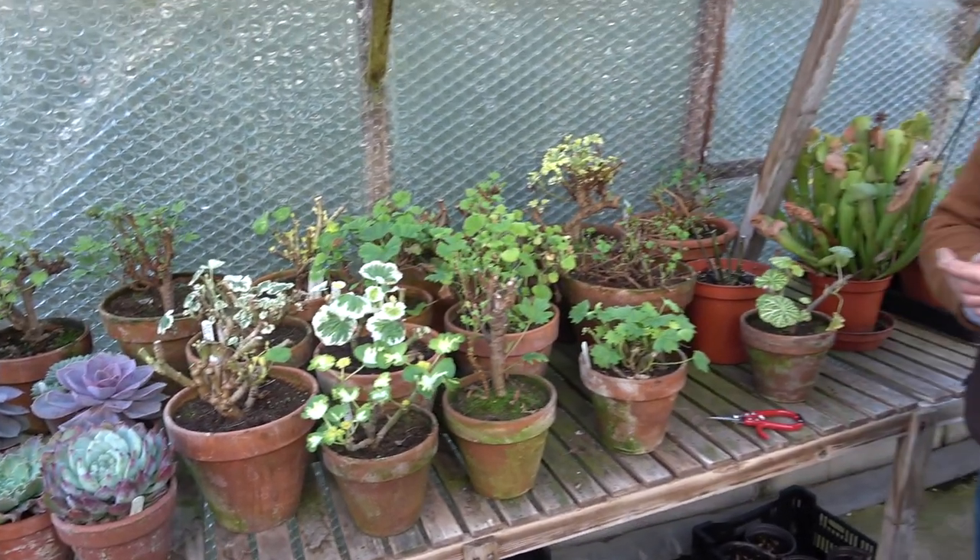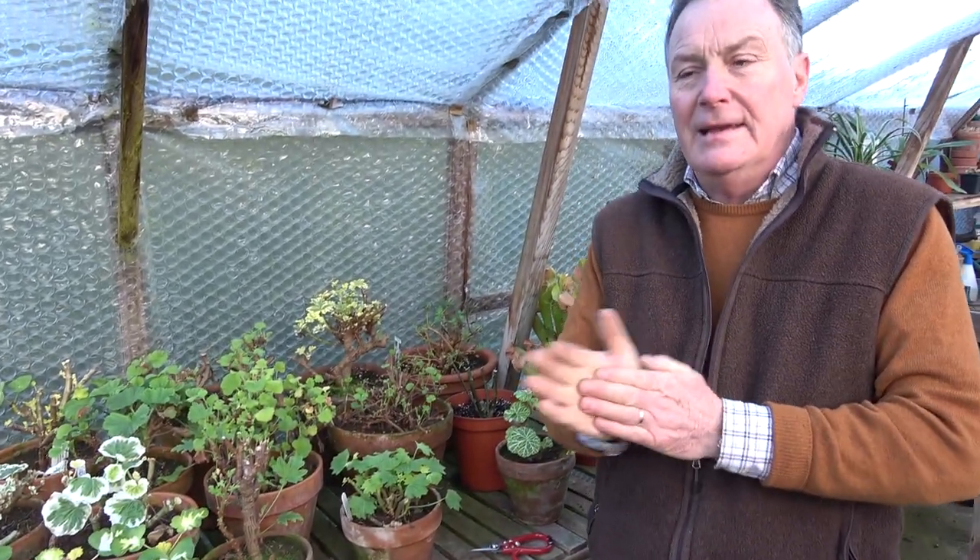Hello and welcome to Pots and Trials. Today we've come into the greenhouse — it's still cold outside and not particularly good for gardening outside, so there's always things to potter. That's one of the great things if you've got a little greenhouse: it extends the gardening season, and regardless of the weather you can do something undercover in the dry.